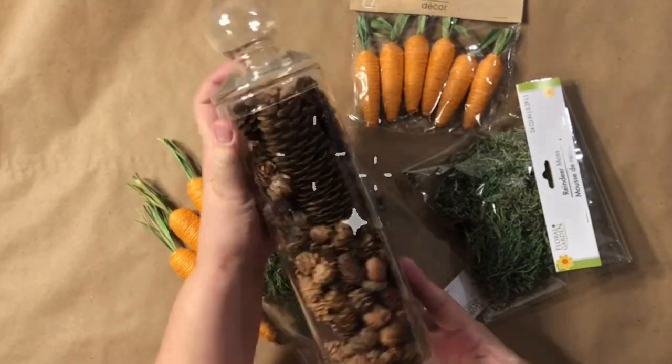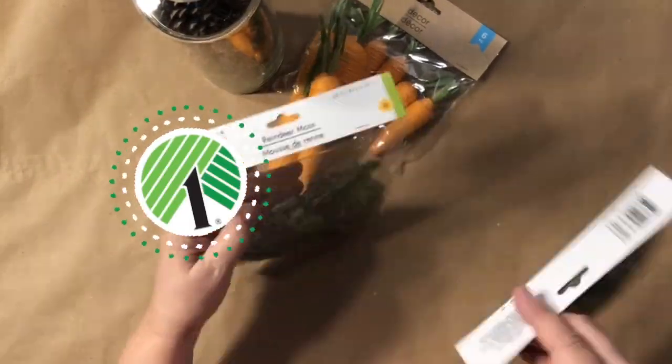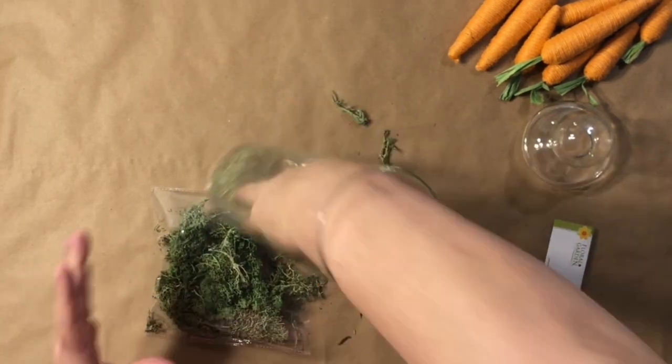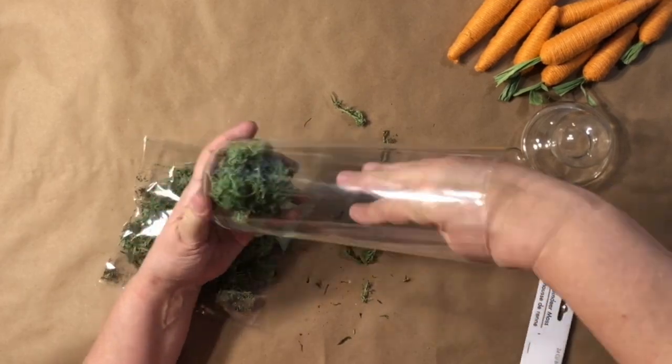In this first DIY, I'm starting out with an old vase that I have filled with pinecones from the winter, but any vase will work. It also has a lid on it, and I'm stuffing it with reindeer moss from Dollar Tree.